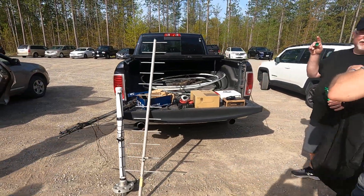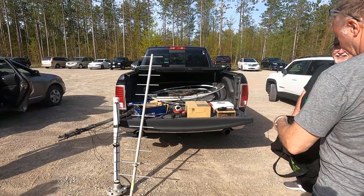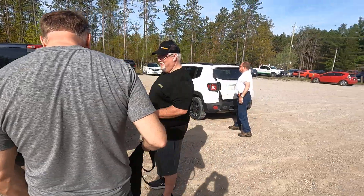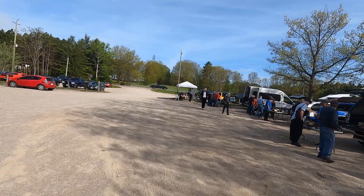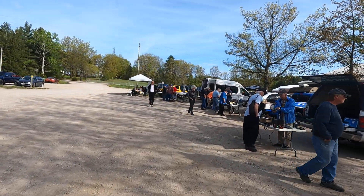And we've got more stuff here. Icom 5100 new in the box, and an FT70DR new in the box. So there you go — here's our ham fest today. Crowds are starting to come in. It's going to be a good day for a ham fest. 73s.